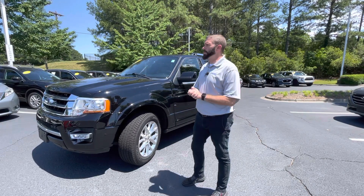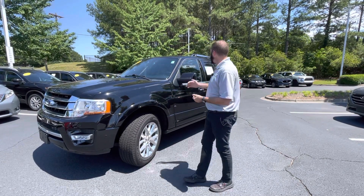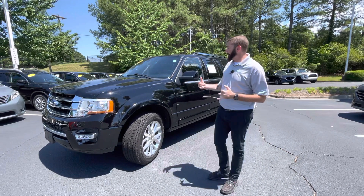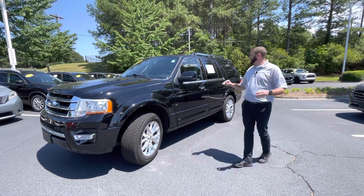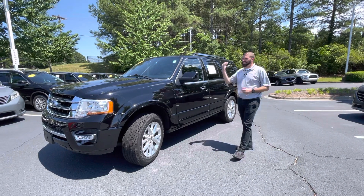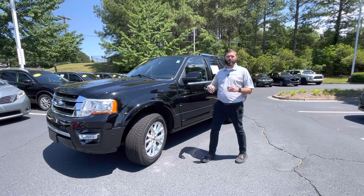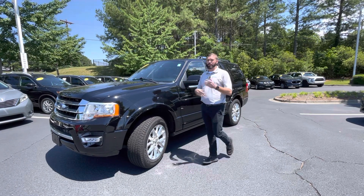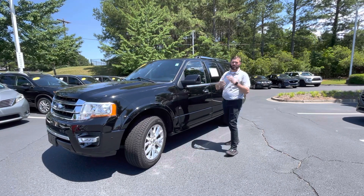Hey, good afternoon. Chris here again with Carolina Volkswagen. Going to take a few minutes to talk to you about the 2017 Ford Expedition. This truck has everything. You're going to get the 3.5 liter EcoBoost twin-turbo V6, which gives you the gas mileage of a six-cylinder with the power of a V8, so it's the best of both worlds.